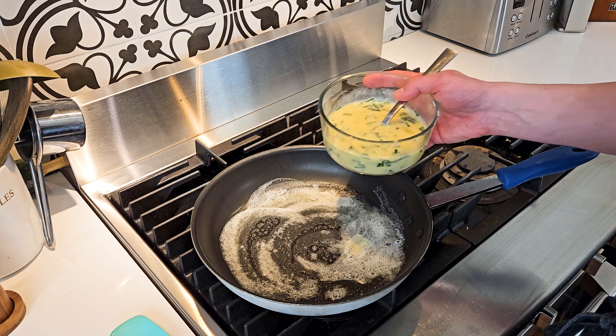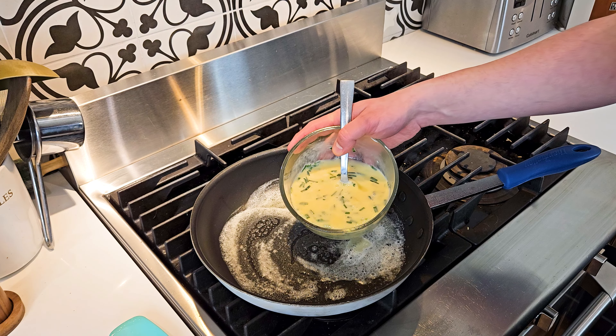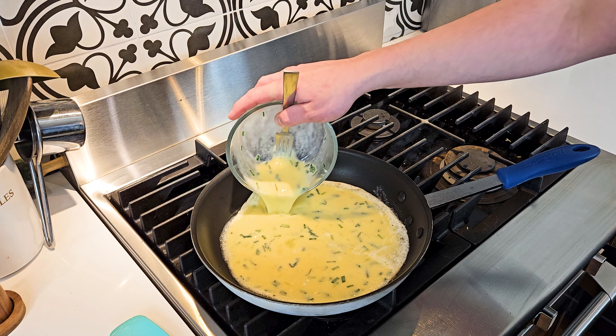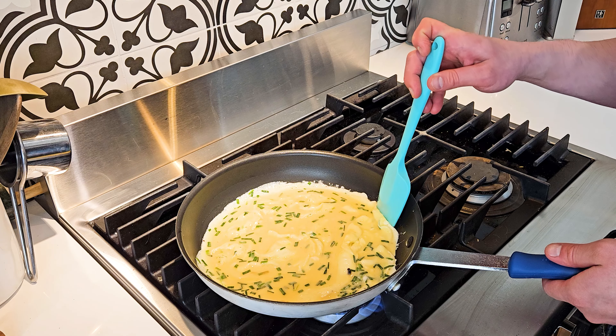Got our pan on medium heat. I'm just gonna melt down my butter, and once your butter is all melted and started to sizzle you can pour in your egg mixture.